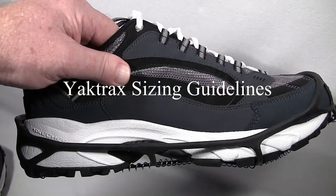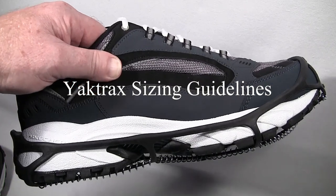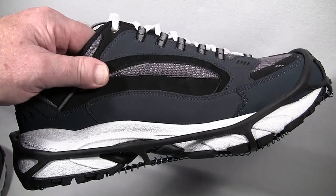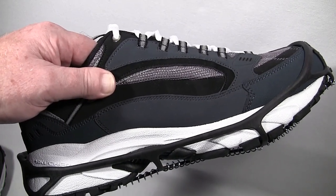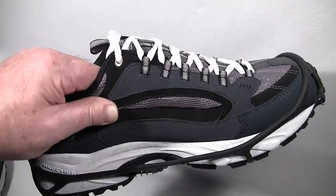When picking the size of your Yaktrax, it's very important to remember that Yaktrax run small. If your shoe size is at the top of a range, or if you plan on wearing them on very heavy footwear, consider going up to the next larger size. If you're in doubt, go to the next larger size — it's very important.